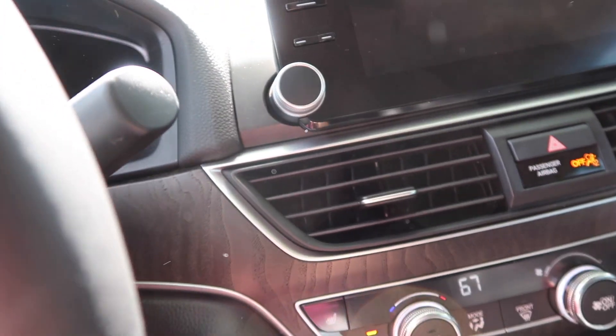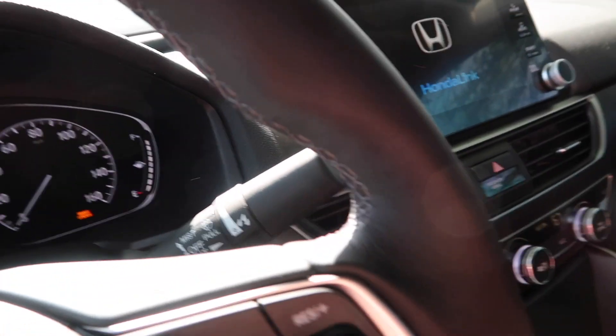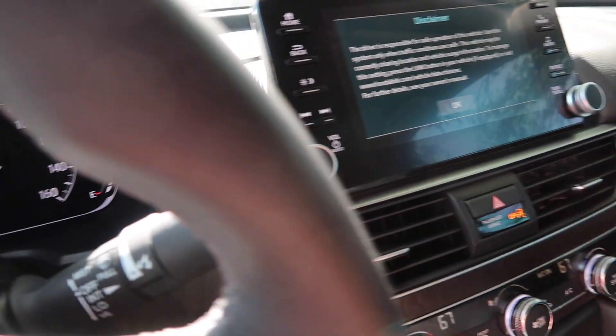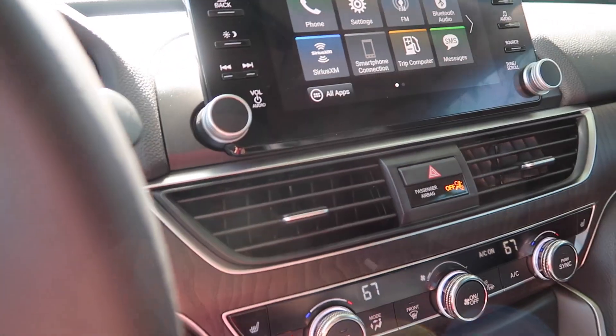Also, I need a name for my car — I have yet to have a name. So comment any name suggestions you have down in the comments.